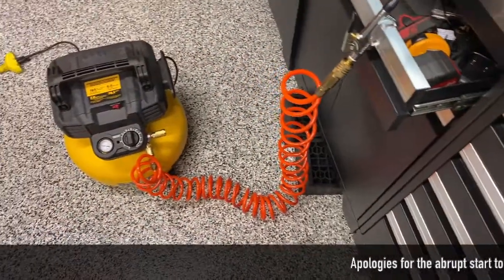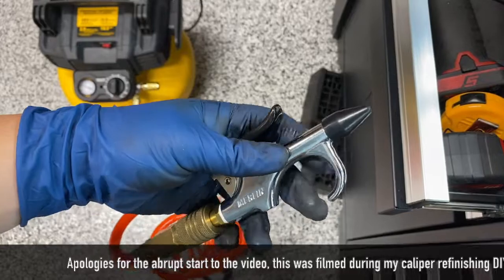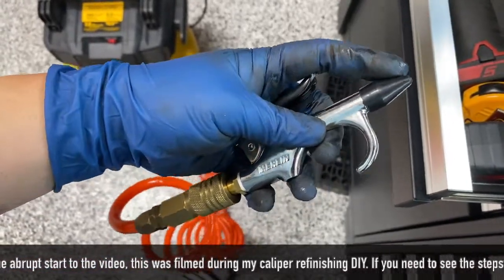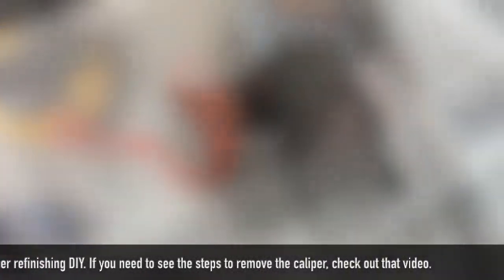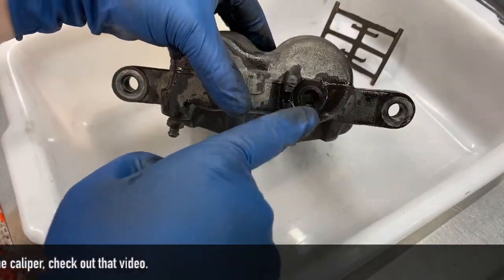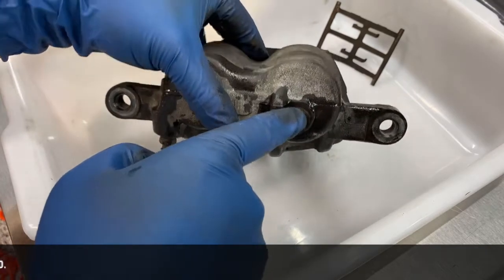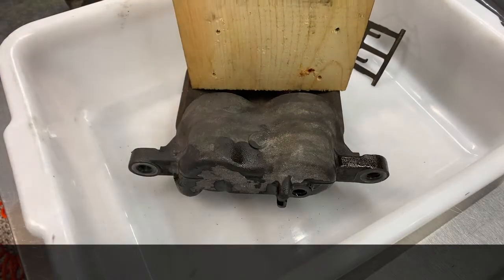The best way to do it is to have air. I have my compressor right here. I got this air attachment with a rubber nozzle from Harbor Freight, a few bucks for this piece. You're going to want to put air in this spot right here — that's where the rubber is going to come in handy, it's going to make a nice seal — and a piece of wood right here. Don't forget to wear safety glasses.